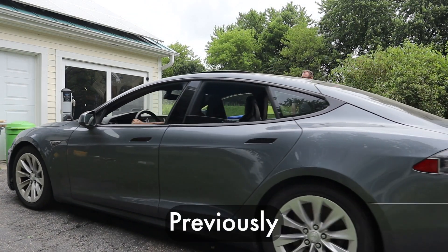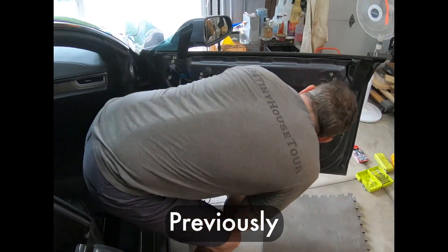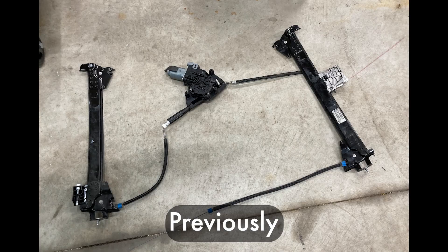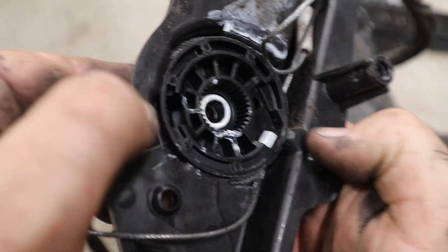I recently got the car working, but there's still an issue to fix with the passenger window. We ended up having to take the door apart, pull the glass out, and we found that the regulator inside was bad. The track and the cable was just a mess — it was beyond repair, and it was time to order a replacement part.